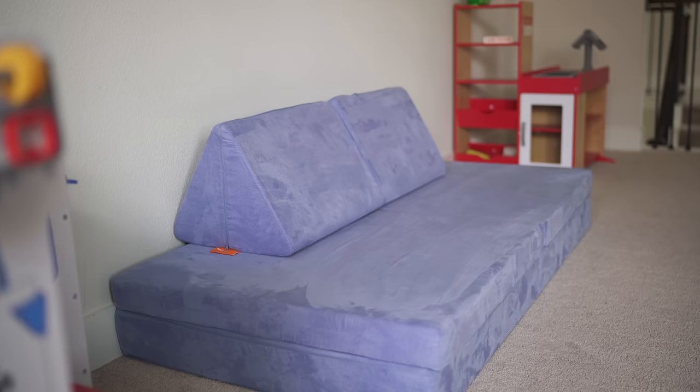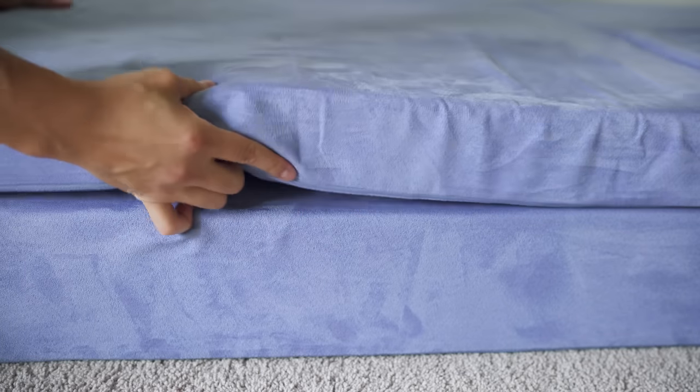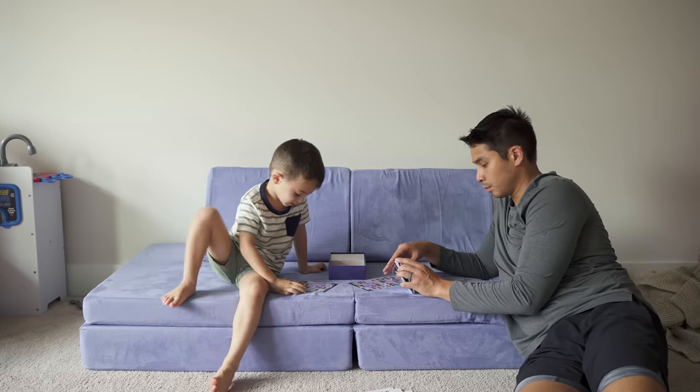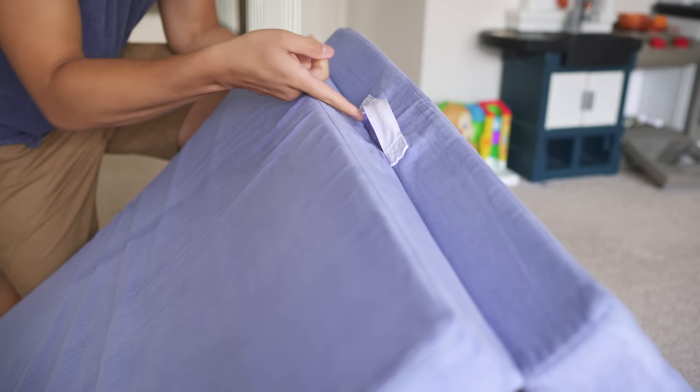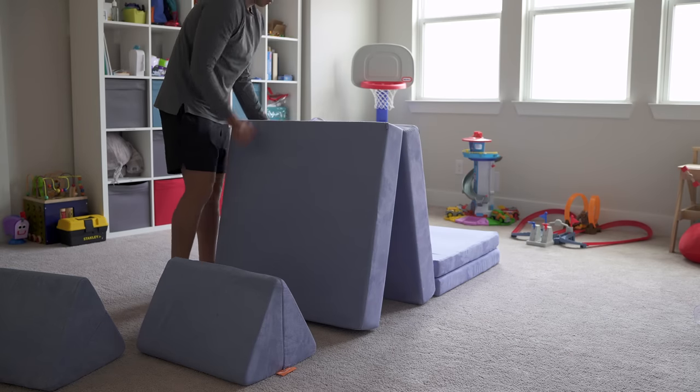In its standard couch configuration, that firm layer serves as the base while that soft layer is usually placed on top for more comfortable seating. The big draw here though is how it can be moved into multiple configurations for both playing and lounging. There are handles sewn into the middle of the cushions to easily pick up or drag to different places.